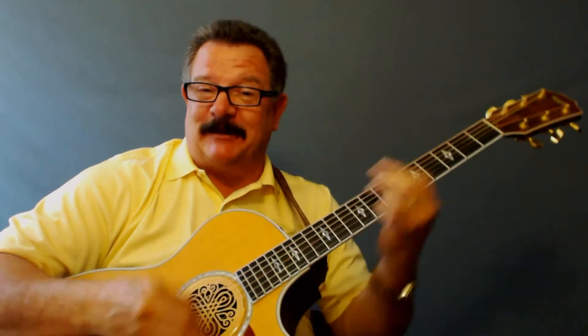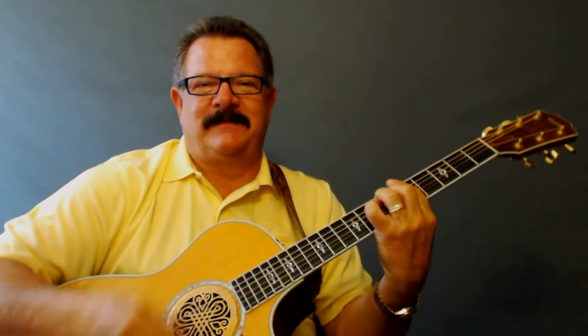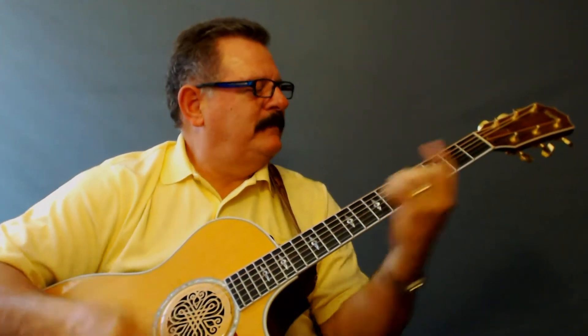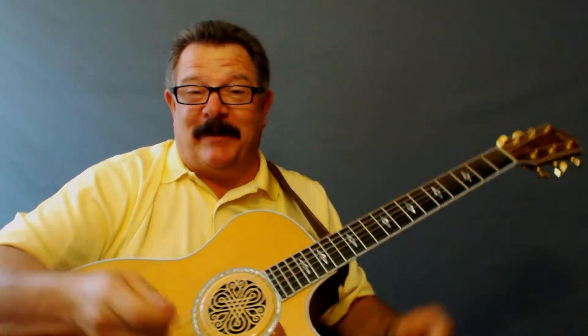You've already heard that little slide we're going to do, and I'm going to show you how to do some bass fills in there. You're going to like this song and it's going to be a lot of fun. Let's get into the studio and learn how to play 'Listen to the Music' — you're going to love this one.